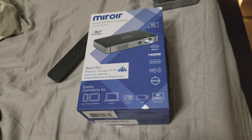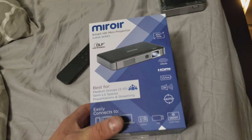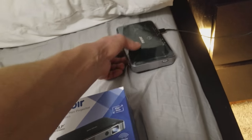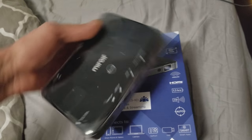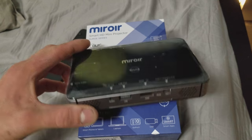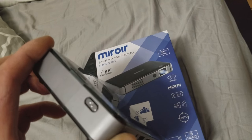This is the mirror projector — a portable projector. This is the front of the package, and this is the projector itself with the charging area and all that stuff. Let's go ahead and power it on.